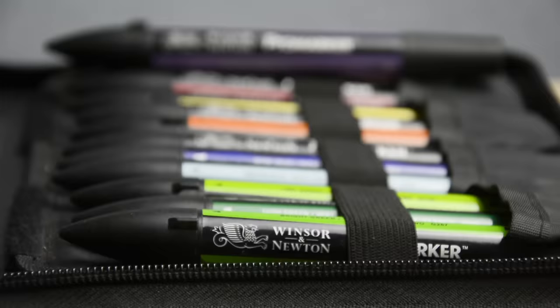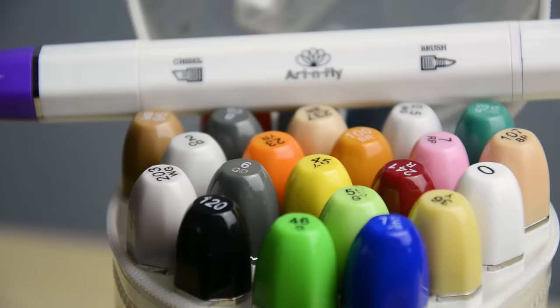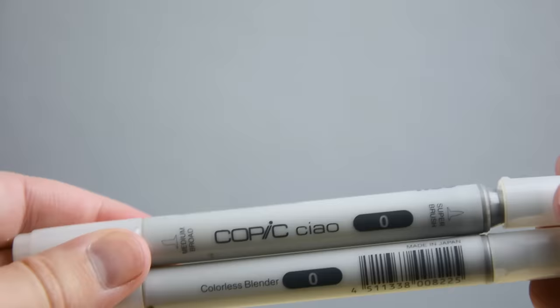Some brands offer more or fewer colors, so it's not a guarantee that your favorite brand will have every tone you need. In those cases you'll need to achieve those tones on your own. In addition there is the colorless blender — these markers contain the fluid but no color pigments. While their purpose might not be immediately obvious, they are quite useful for some specific techniques. We'll take a look at some of these later in the video.